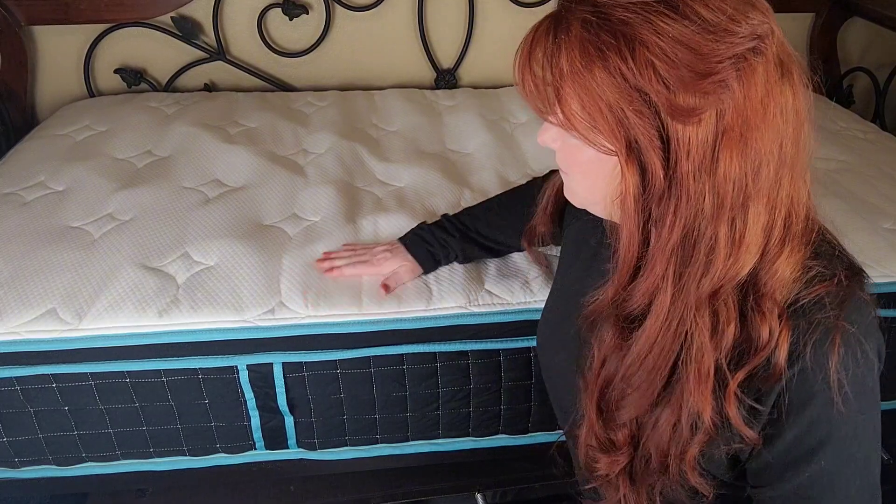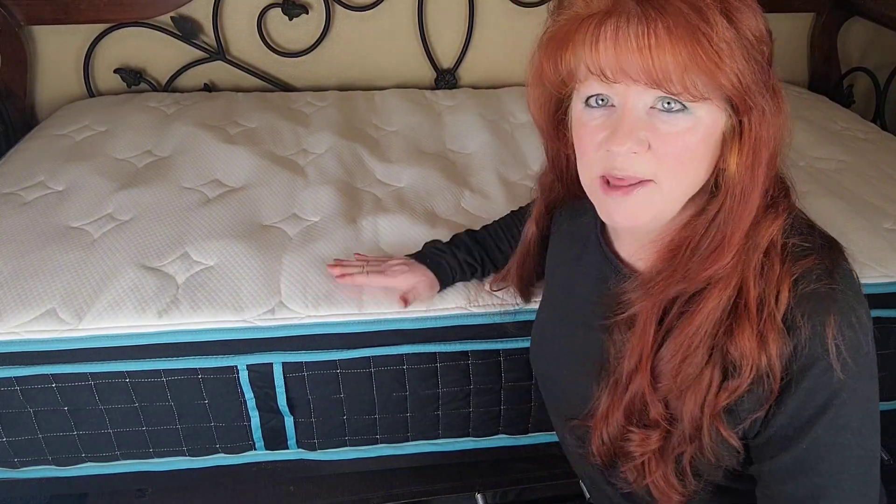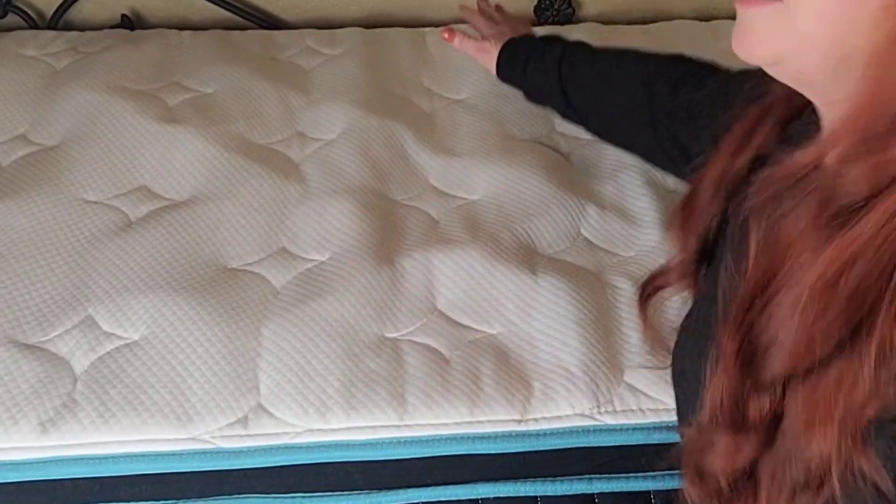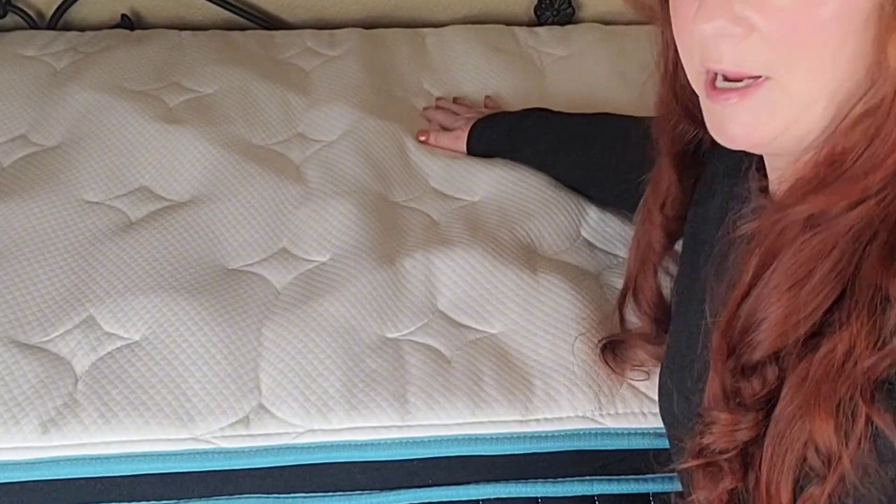Something important to note about this mattress is the combination of foam and pocket springs. Why that's important is, if someone is over here moving around, it's not going to disturb the person over here — it keeps that movement independent. Also, the foam in here is U.S. certified for safety and quality, so no worries with that.